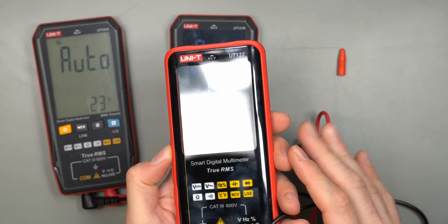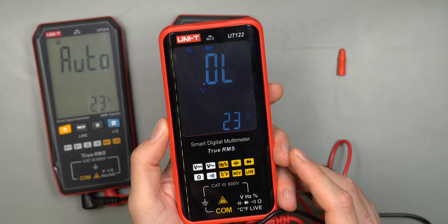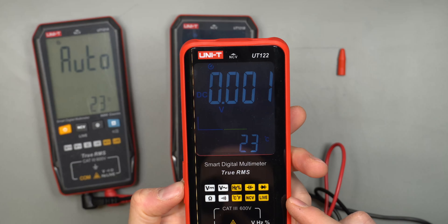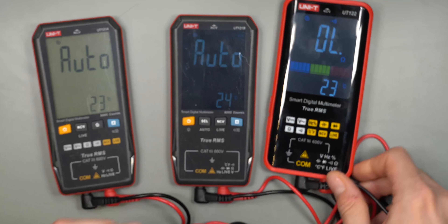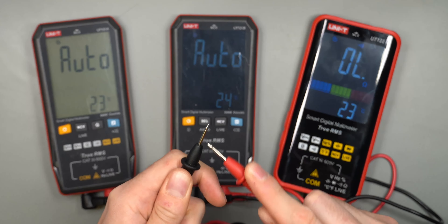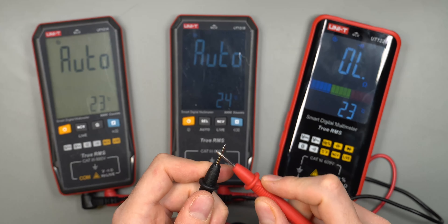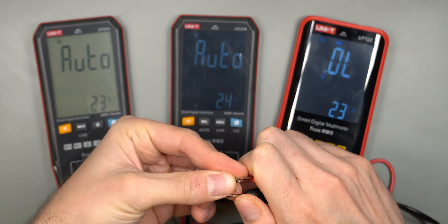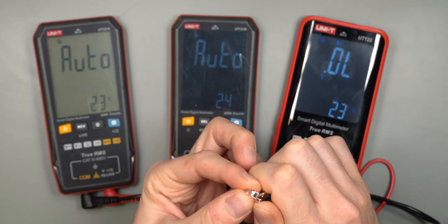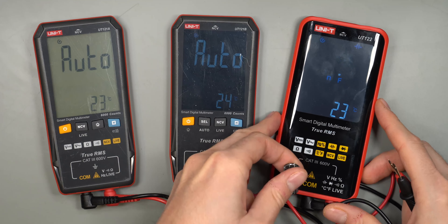The screen on the 122 is very dim — not as bad in normal lighting, but in studio conditions it's clearly not bright. The glossy screen is also a big downside. Testing continuity with two button presses on the top button, it is a little faster than auto mode — and would likely be even better with gold-plated probes. The diode tester gives a beep for a good diode, lights up the LED, and shows the forward voltage.